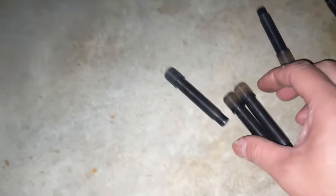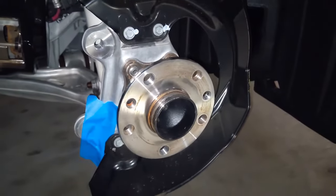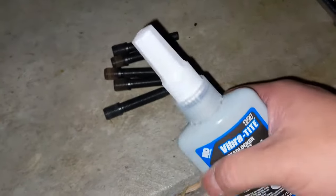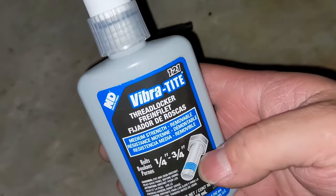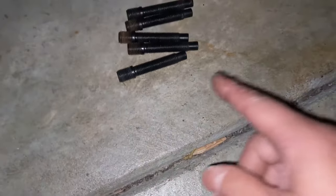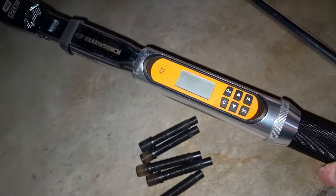Here are the studs — I'm going to actually torque them down to spec. I'm doing the brakes at the same time. Motorsports Hardware calls for medium strength thread locker, so I picked up this one — I'll leave a link below if you want the same. I also have a torque wrench, GearWrench version. Motorsports Hardware calls for 25 foot-pounds.